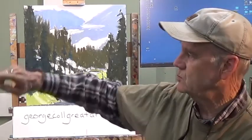Hi everyone and welcome to part one of Alpine Creek. The reference can be found on my website georgecallgreatart.com under photo references. Today is a pretty traditional foreground, middle ground, background alpine painting here in Colorado. Today was block-in and we figured out where our major shapes were going to be. After that we put in thin paint - the darks, the lights, the mountains and the stream - and we did that in about 30 minutes.